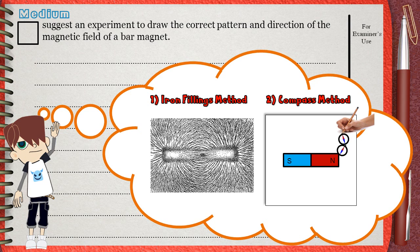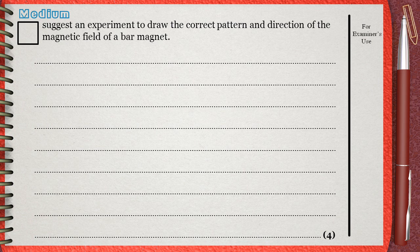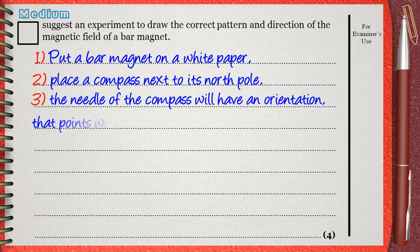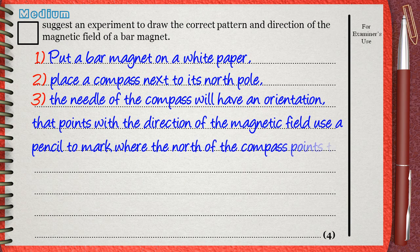The second method is the compass method, and this gives the shape and the direction of the magnetic field of the bar magnet. So let's start with explaining the compass method. Number one: put a bar magnet on a white paper. Number two: place a compass next to its north pole. Number three: the needle of the compass will have an orientation that points with the direction of the magnetic field. Use a pencil to mark where the north of the compass points to.